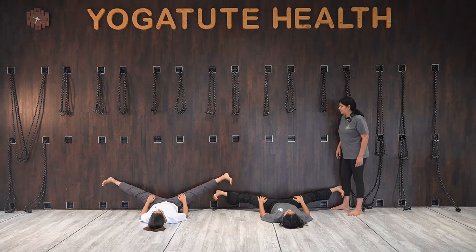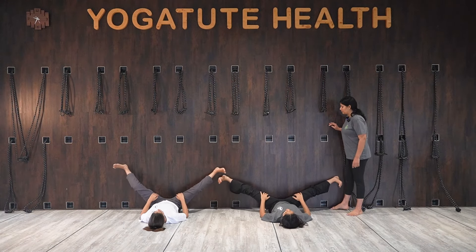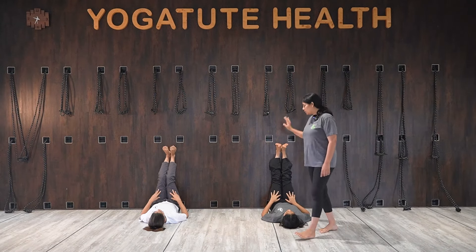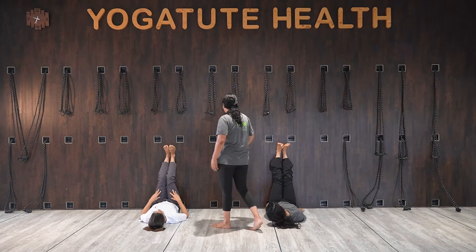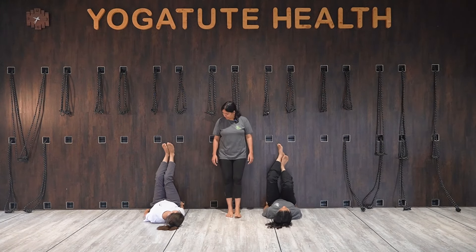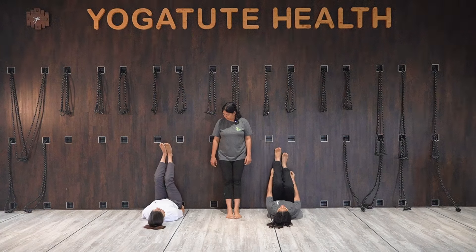Join the legs together. Now touch your butt against the wall — take your butt against the wall, move forward.